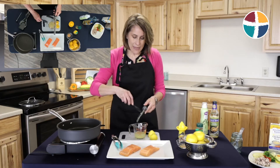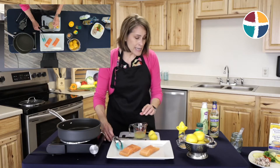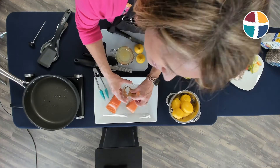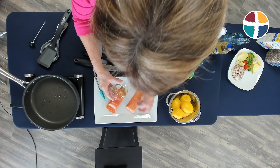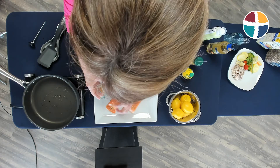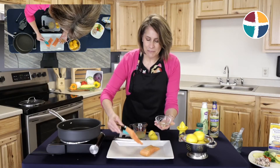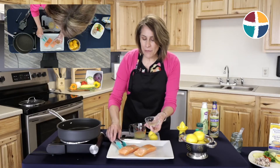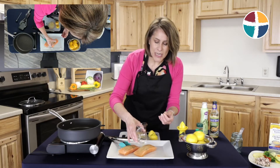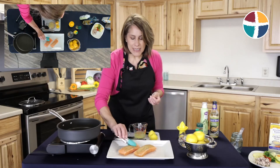Then I'm going to take some salt-free seasoning like Mrs. Dash, or another you prefer — about a teaspoon of that salt-free seasoning — and I'm just going to sprinkle that on my salmon fillets. I like to turn them over and get both sides. These salmon fillets were already sliced, cleaned, with the skin removed, and they were in individual containers that I got at a local store.